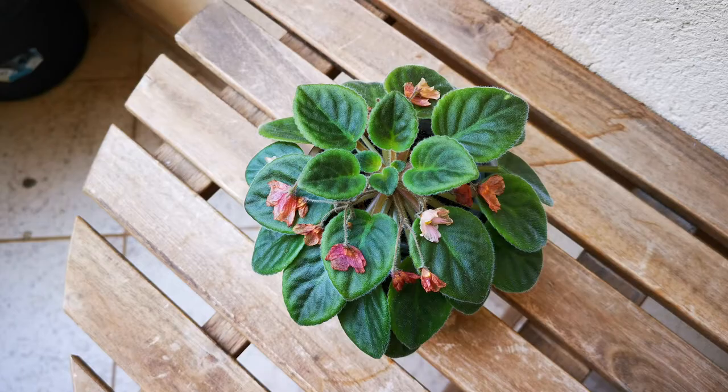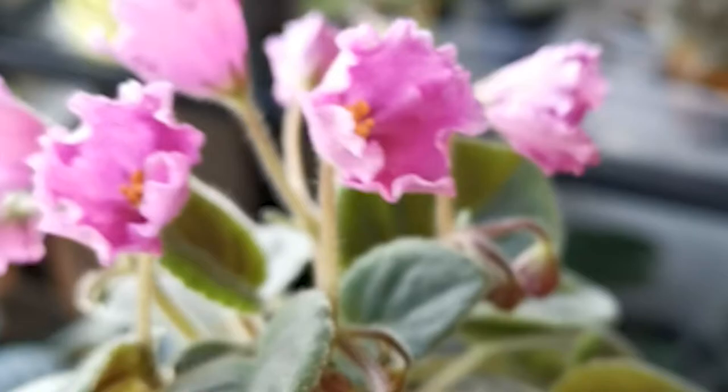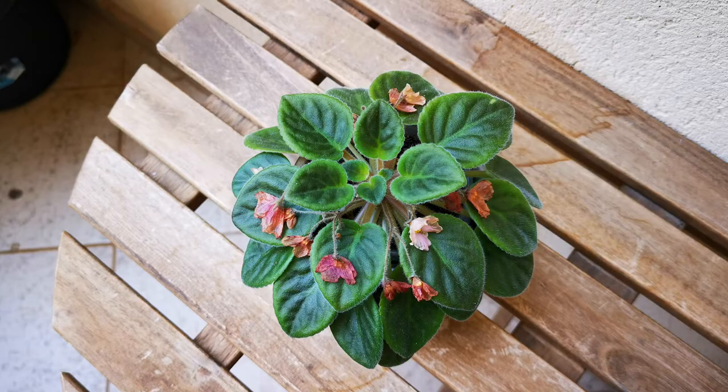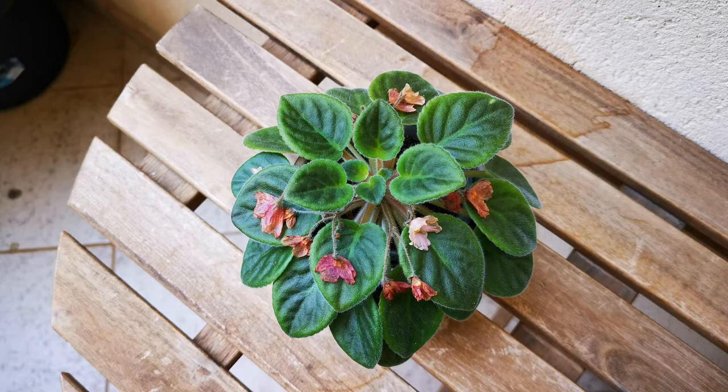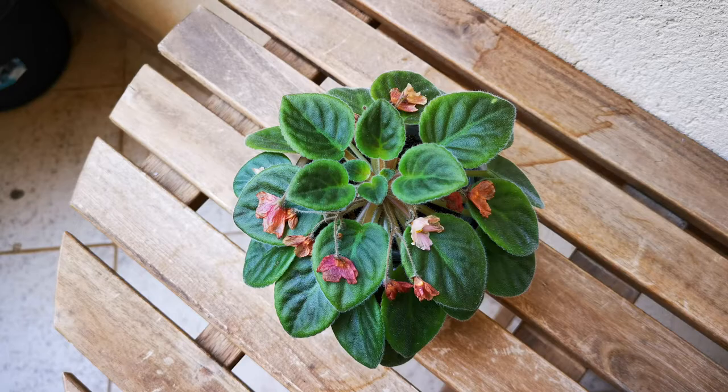Just a few weeks ago you had this beautiful plant full of blooms and you just could not stop looking at it and admiring it. It was so gorgeous. But today you look at the plant and the flowers are gone — they're wilting, they're drying out, they're dying, and the plant is not as attractive as before. Don't worry, it's not something you have or haven't done. It's just a normal process, it's just something that happens in nature and it's fine.